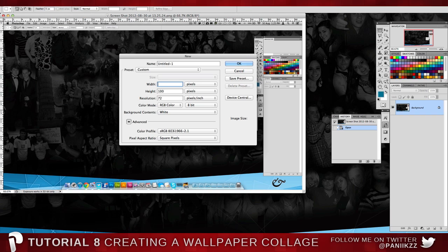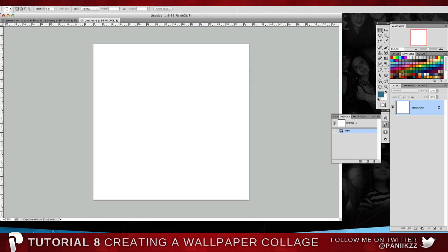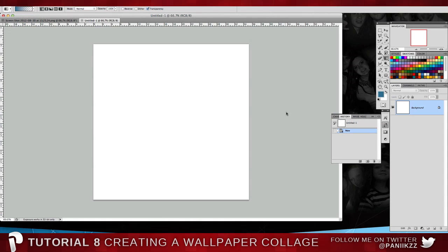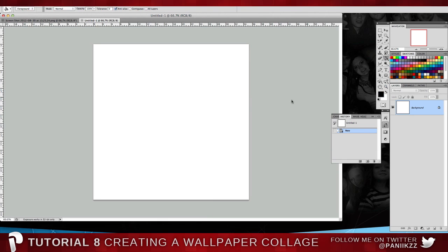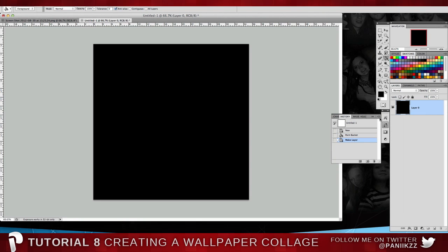We're just going to go for something simple like 1000 by 1000 — it's a pretty standard canvas size. If you want something like mine that's quite dark in the background, you're going to want to start with a color. I'm going to go with black. Just unlink that layer — so that's our background black layer.